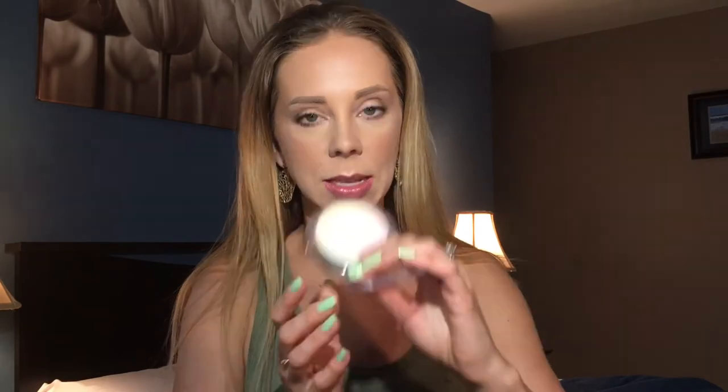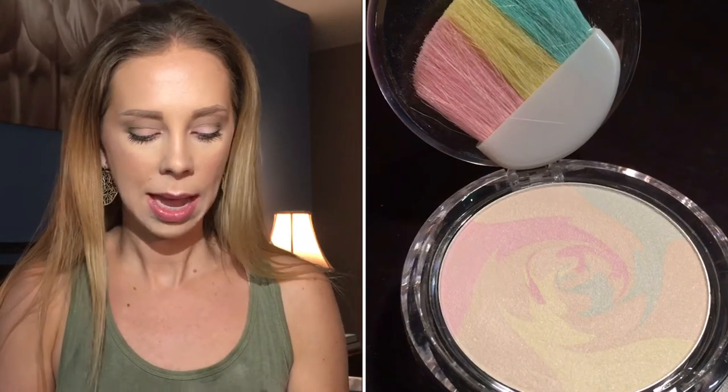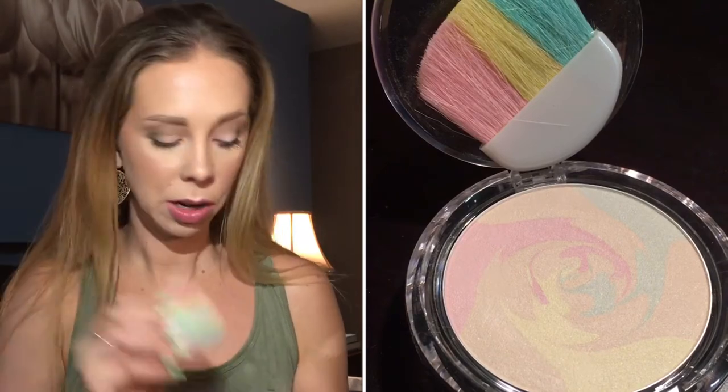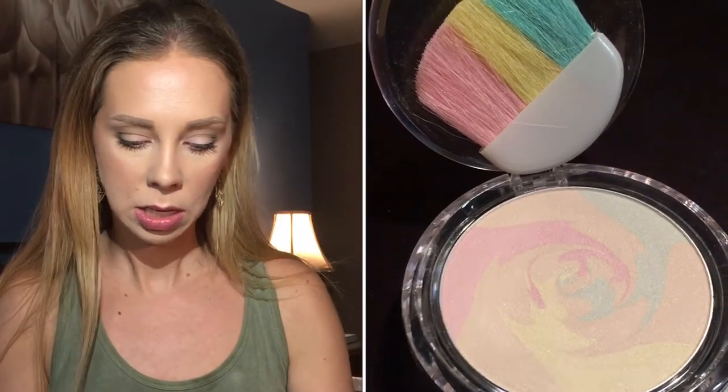The first one I tried was the Mineral Wear Talc-Free Correcting Powder in Translucent, and it looks like this — you can kind of see the rainbow swirl of colors on it. It comes with a mirror and one of these little rainbow fluffy brushes, which I don't feel are of much use. Let me read you the claims of this powder.